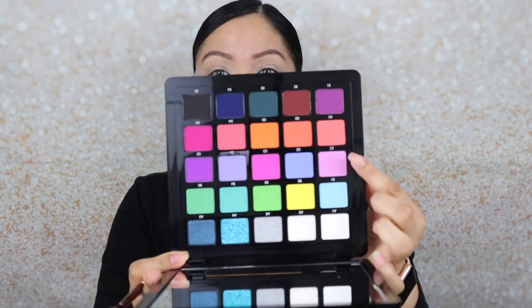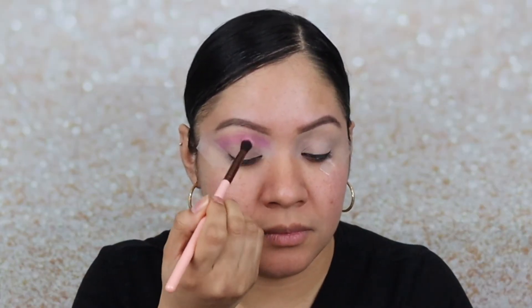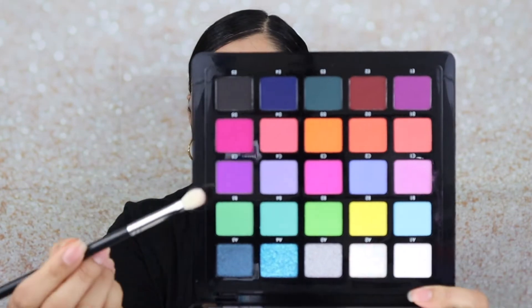Now I'm going in with shade C1, which is this lavender purple, and applying it to my crease. Then I'm going in with color C5, which is a deeper purple, applying that to my outer crease and bringing it all the way in to the inner part. Then I'll go back with the blending brush using that lavender color to blend over the edges.